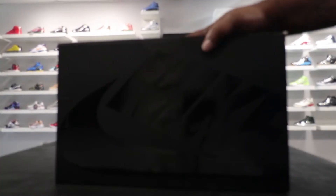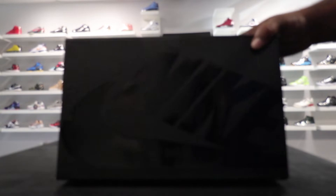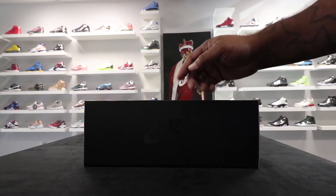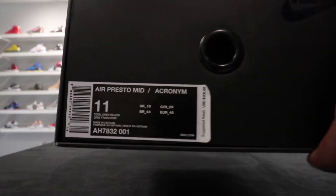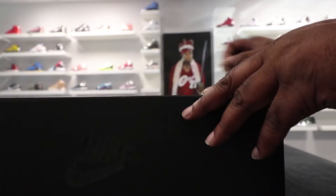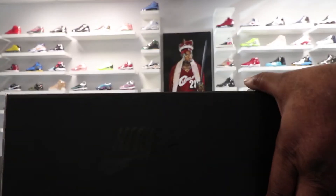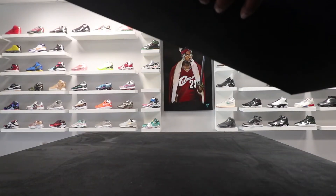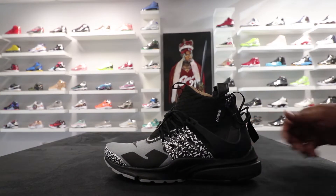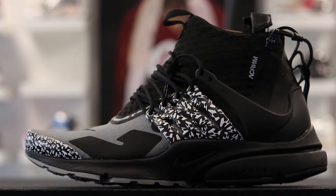What's up, what's happening. First things first, go ahead and hit that subscribe button, turn your notifications on so you can know when I drop another video. As you can see, you got the big black box, got the glossy Nike running across the top. What we have is the Air Presto Mid Acronym — this is the black colorway. If you ain't in tune, go check out the other two reviews I did on the rose pink and the dynamic yellow colorway.